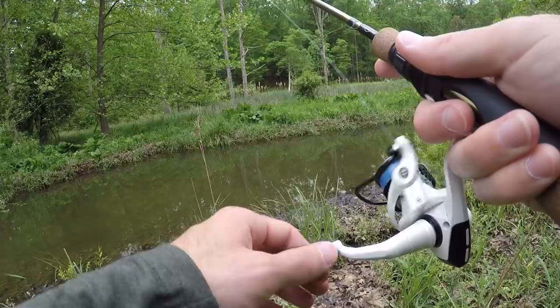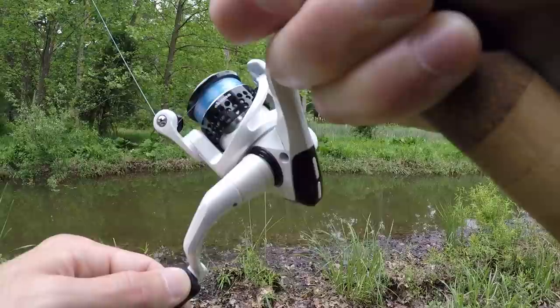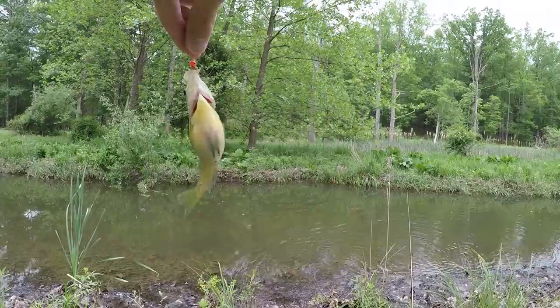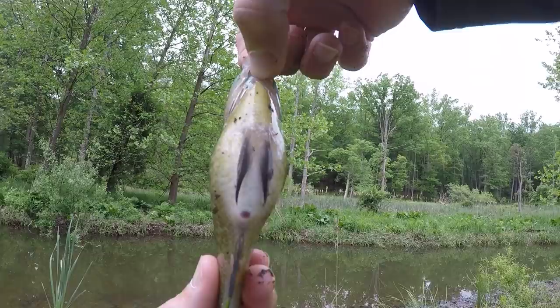Fish on. Oh, what's this? It's another little sunfish, but she's about to blow. Look at that belly — look at the belly. That's insane, it's crazy.